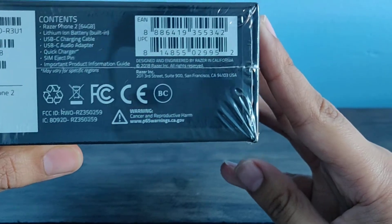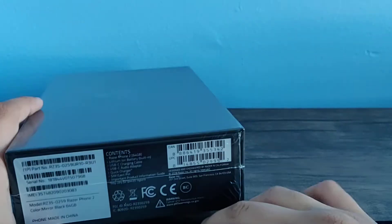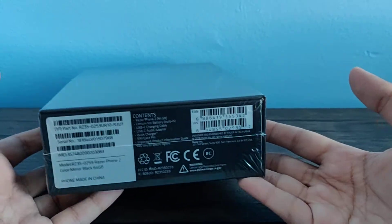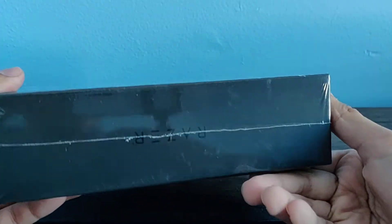And there's a cancer and reproductive harm warning. These California Proposition 65 warnings are on every phone, so don't be frightened — this is not the only phone with them. Your phone most likely has this too.